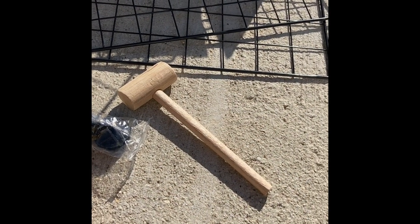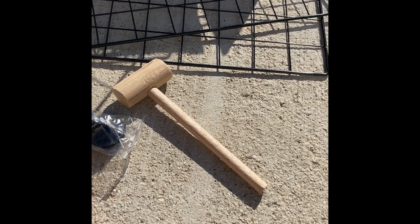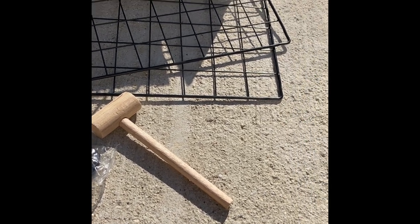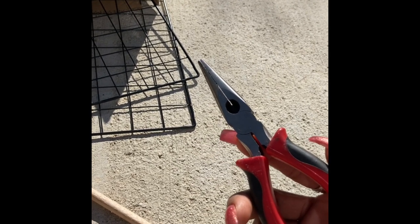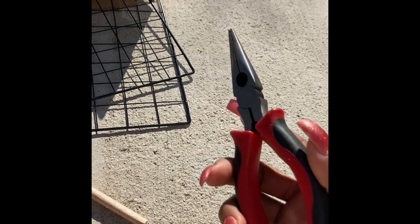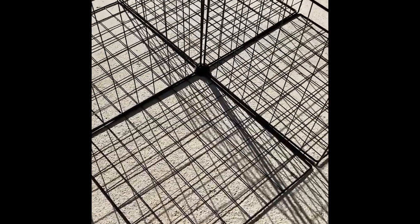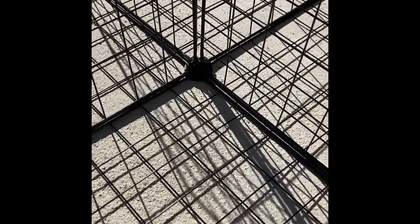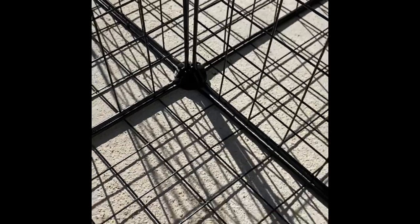Each order comes with a wooden mallet, but I didn't find it useful at all. Instead I used needle nose pliers to help snap together the grid and connectors when my fingers were unable. You need to hear or feel the snap when you connect each metal grid to the connector — if you don't, keep working it until you do. The structure will be unbelievably strong if everything is snapped together properly.